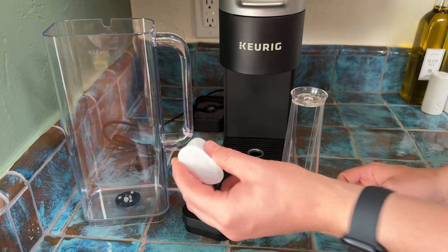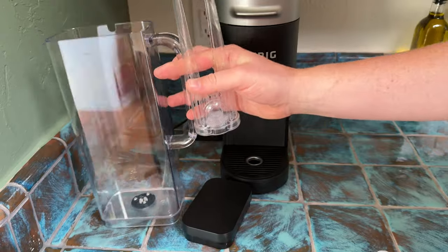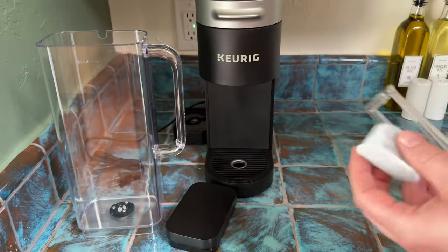So this is how you put a new water filter in your Keurig. This is a supreme model, so you have your water container, your filter mechanism, and the filter itself.